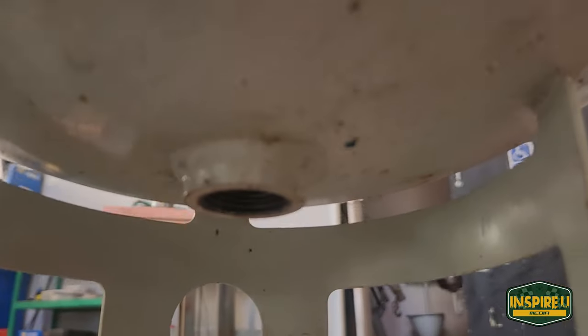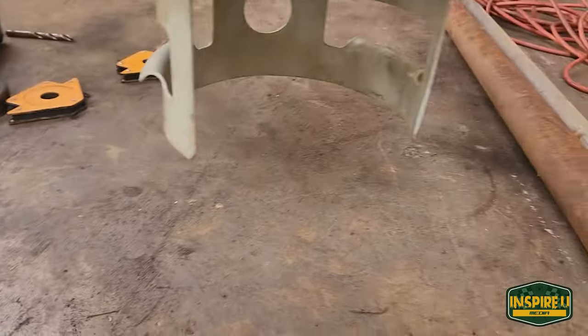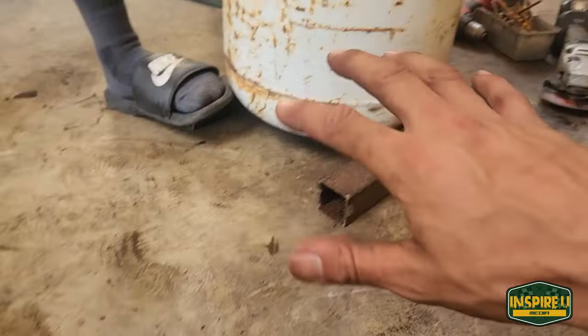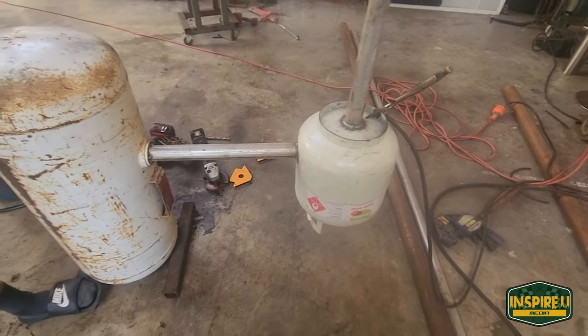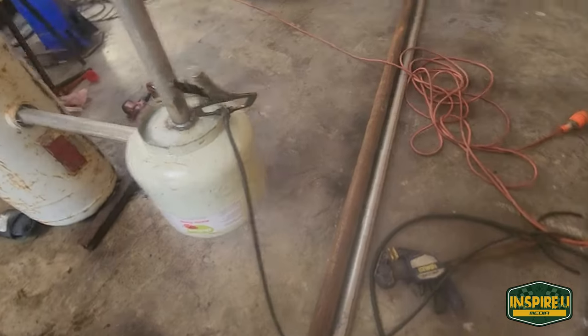We've got no valve in there at the moment — we're going to get a fitting on the bottom so we can run a ball valve just to dump it out, and probably just have a tray down there. We'll have more room because this will be more elevated inside. We'll keep updating you as it goes along.